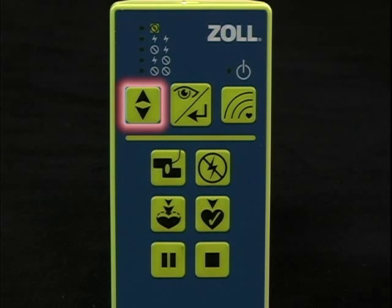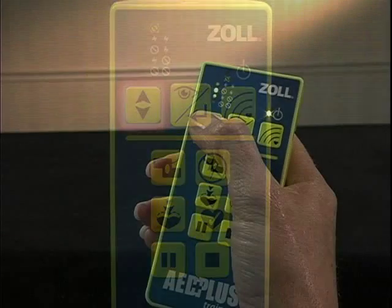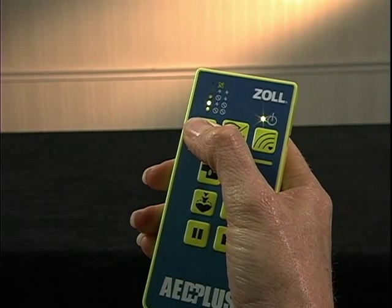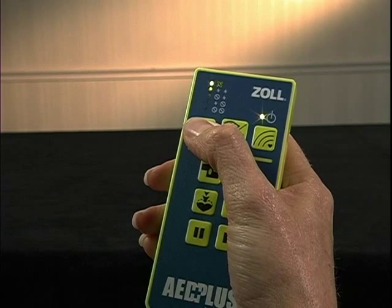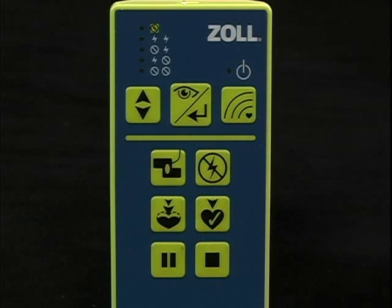Choose your scenario with the Scenario Selection button. Every time you push it, the green lights will indicate a change to a new scenario. Scenarios 2 through 5 are fixed. The paired icons next to each light indicate what the first and second heart analysis in each scenario will be.